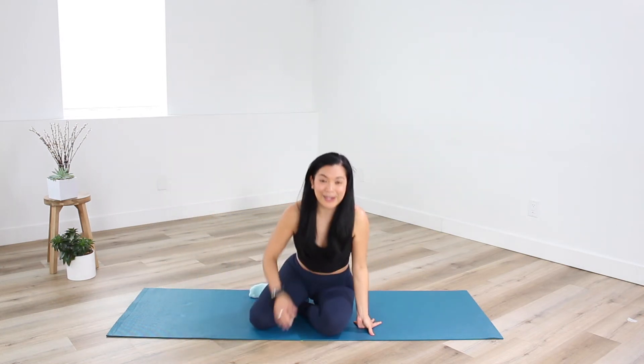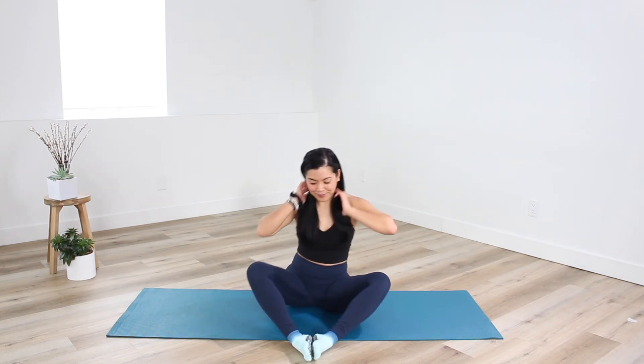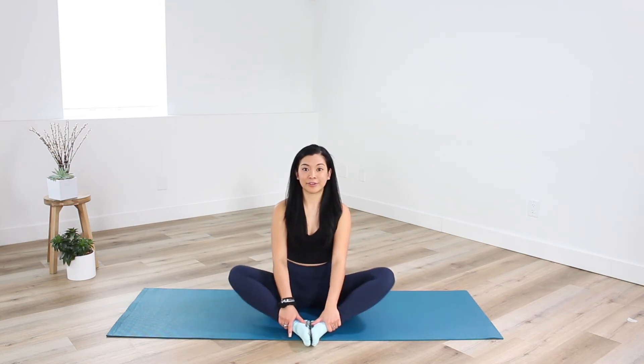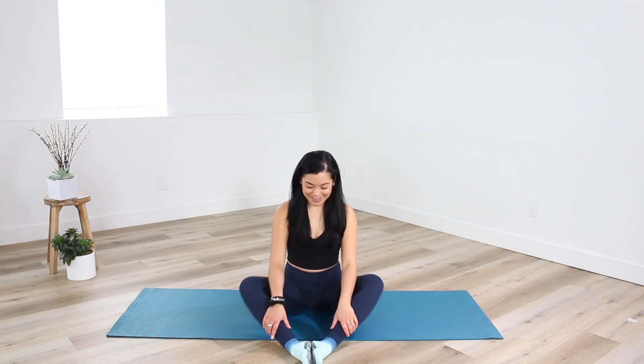We're going to shift onto our sits bones and work through a butterfly stretch to finish today. Take the soles of your feet together, heels and toes together, and let your butterfly wings fly. You can play with the distance of your heels to your hips — some people feel comfortable with heels closer, others further away. There's no right or wrong; it's whatever your body wants today. What's really important is staying relaxed and released right in the hip joint and through the hip flexors.